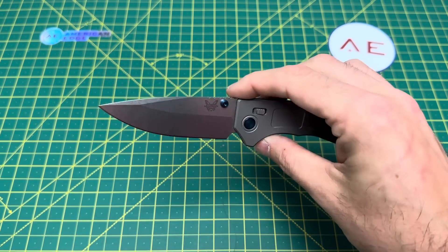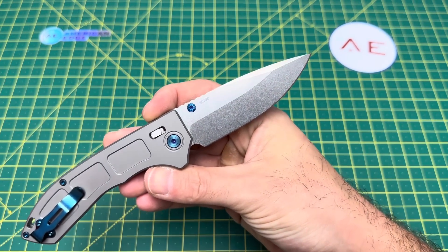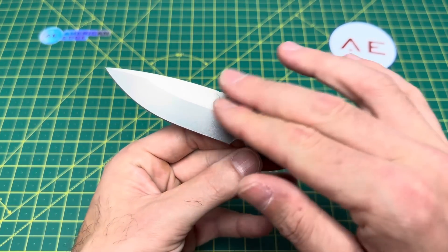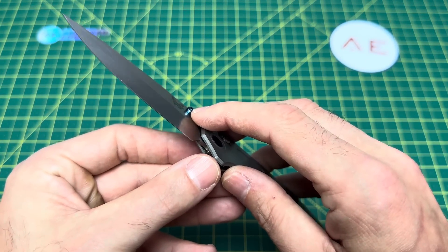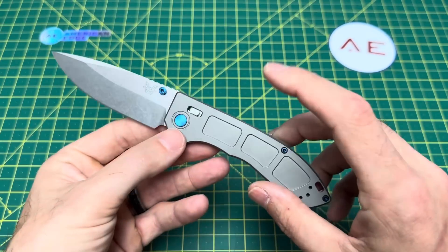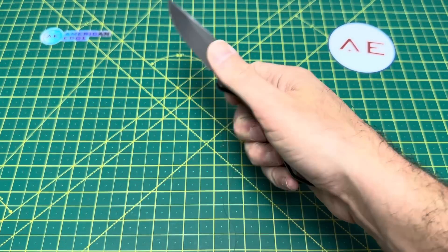Ultimately the edge and performance of this blade — again, I'm assuming we'll get great performance from M390 because I haven't used it hard, I've just run it through paper — it went through that paper like butter. Very nice edge, very nice blade. I like that. Really hate the off-centering, and I can't stand that there's an anodizing blemish on a $522 knife.